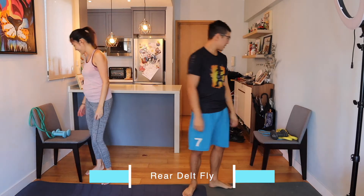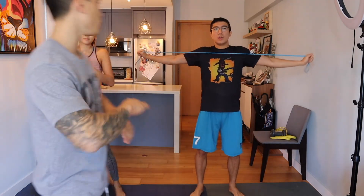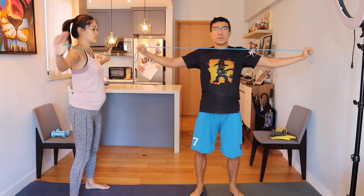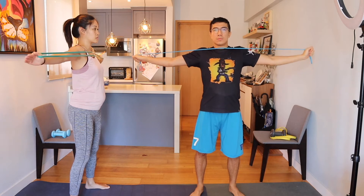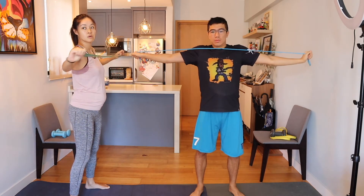Next up we are doing a rear delt high pull — grab the resistance bands. It's very important that the arm is straight, not bent, and we do not want to pull too low. Pull to the upper abdominal area at most, but we want to target the shoulder only, not the back. Come out into a T, don't shrug as you pull outwards. Jess, when you come back don't shrink your elbows in — just have your arms out in front of you all the time.